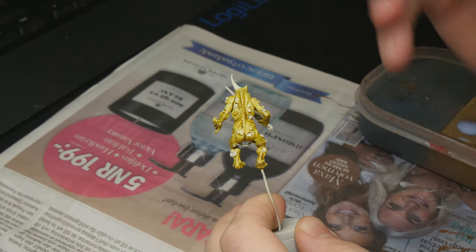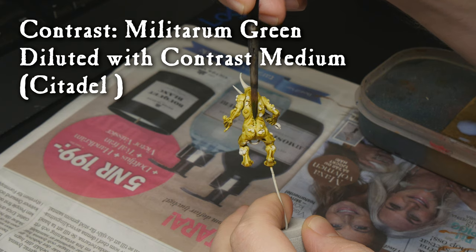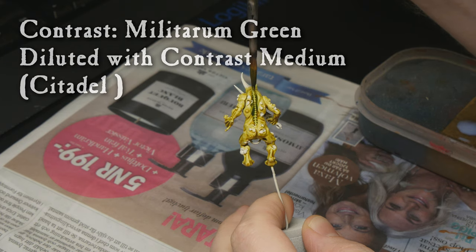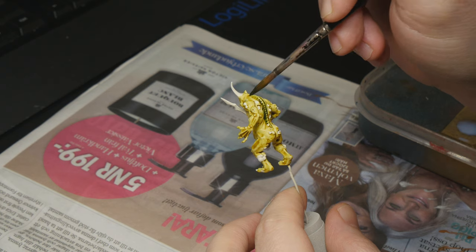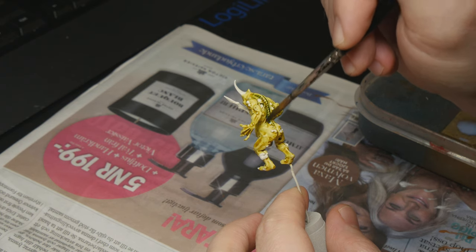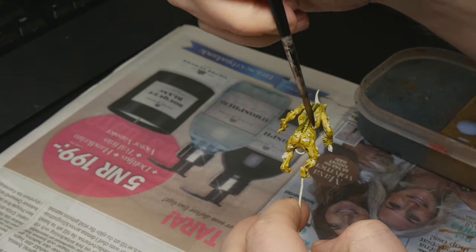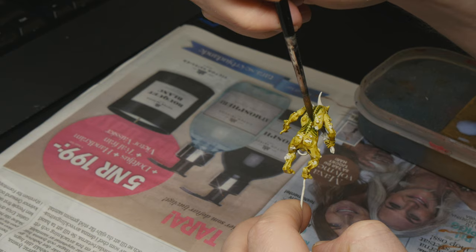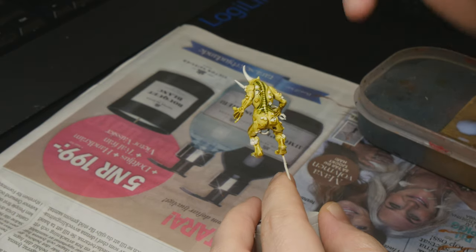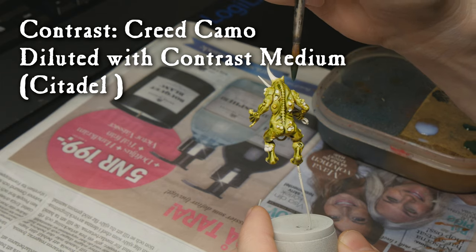After that, I am diluting some Militarum Green and putting it mostly in the recesses — I'm not doing a wash all over the model anymore. Try to blend this a little bit. You can even use contrast medium to blend it out with a fresh brush just to get some nice transitions. And finally, we're doing Creed Camo with the same type of procedure.